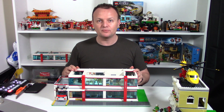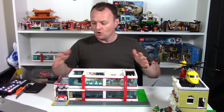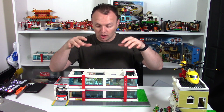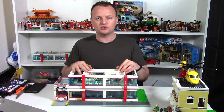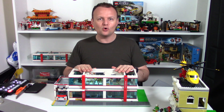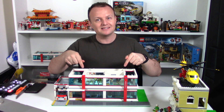Hey everyone, it's Chris here from Aussie Bricks. We're taking a look at my Lego hospital MOC that I've been working on. We've already checked out the ground floor and it's time for the first floor. It's got a lot of details in there and I cannot wait to show you guys, so make sure you smash a big thumbs up. Don't forget to subscribe so you don't miss all of the MOCs we do here in the Aussie Bricks studio. Now let's get straight into this hospital MOC.